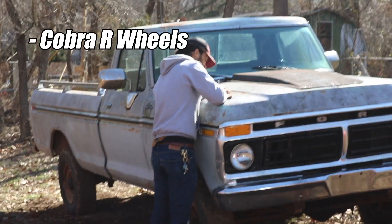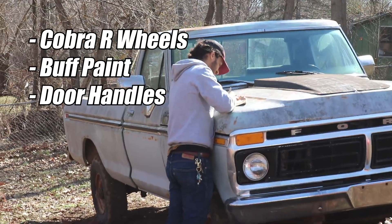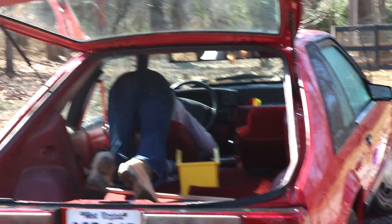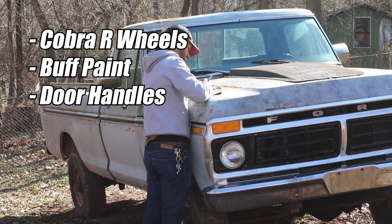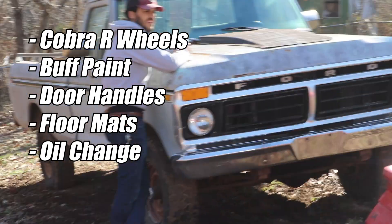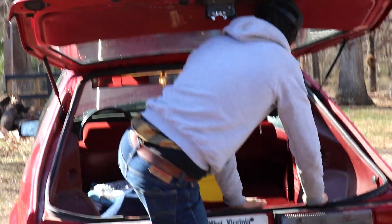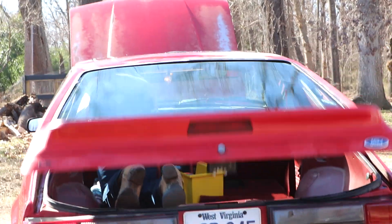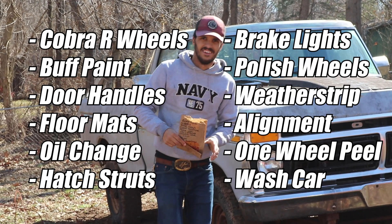New wheels, yeah, buff the paint. Did you put down the hatch? It falls down every time you open it — can you show me? The 'shwifty list': step one, wash car.